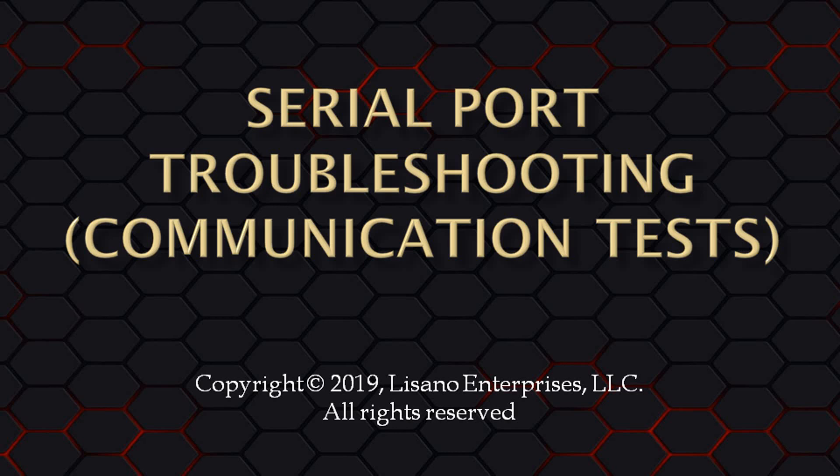If you're watching this video, that means you're having a problem getting your timer to communicate with our Grand Prix Race Manager software. For those of you using a USB to serial adapter or a USB timer, I'll assume you have already verified that the USB drivers are installed on your computer. That was covered in our previous video on communications troubleshooting USB drivers for Windows or Mac. If you haven't watched that video, please stop now and go back and watch it. The link is in the description below.